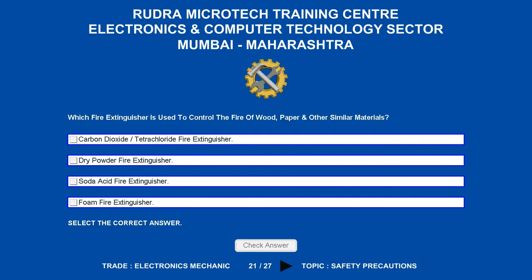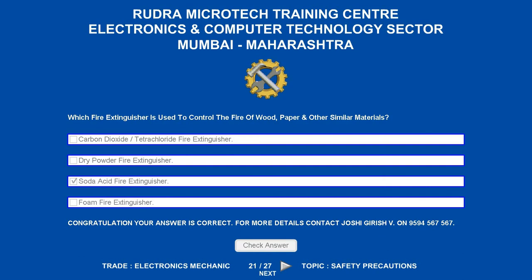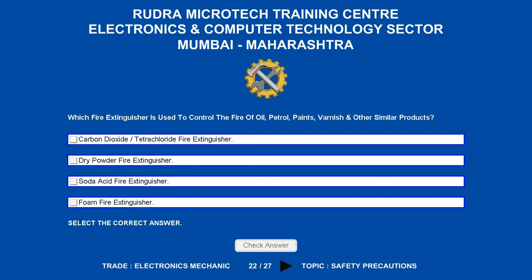Which fire extinguisher is used to control the fire of wood, paper and other similar materials? Options are: A. Carbon dioxide/Tetrachloride fire extinguisher. B. Dry powder fire extinguisher. C. Soda acid fire extinguisher. D. Foam fire extinguisher. The correct answer is soda acid fire extinguisher.